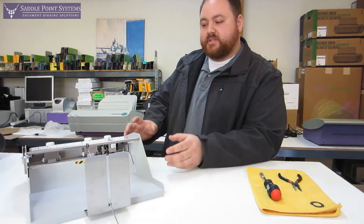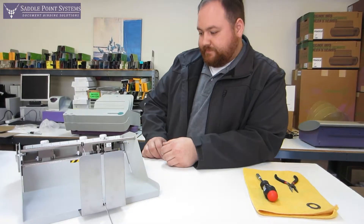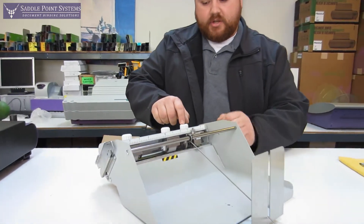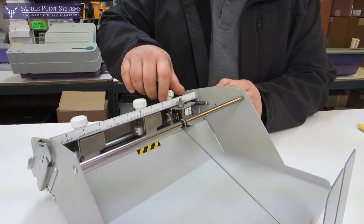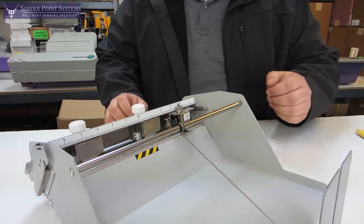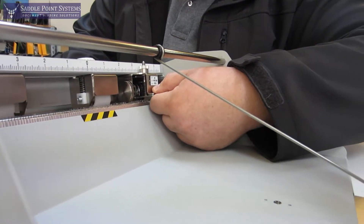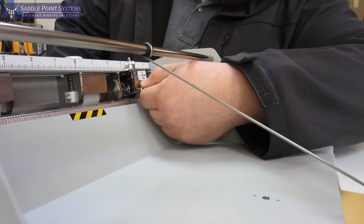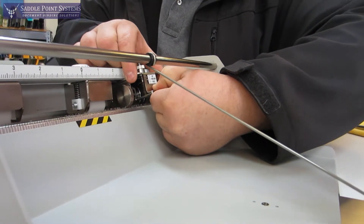We've got the perforating assembly outside of the machine and we're ready to get started. The first step is to remove the thumb screw on top, and then you want to squeeze this lever at the bottom of the assembly — that raises the perforating wheel up off of the lower wheel and you can just pull this right out.